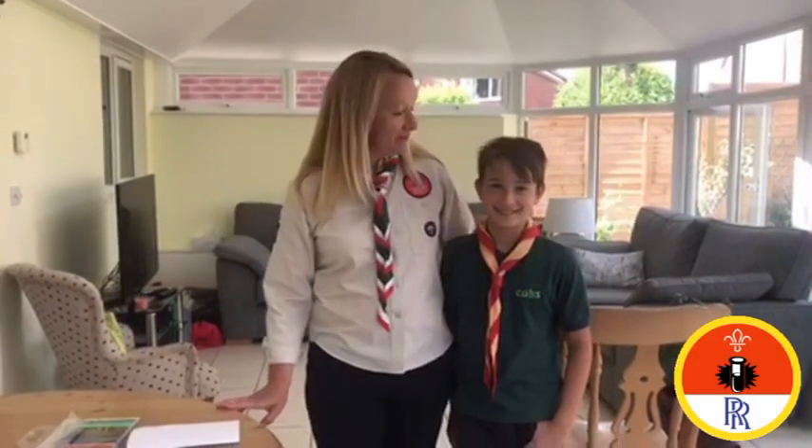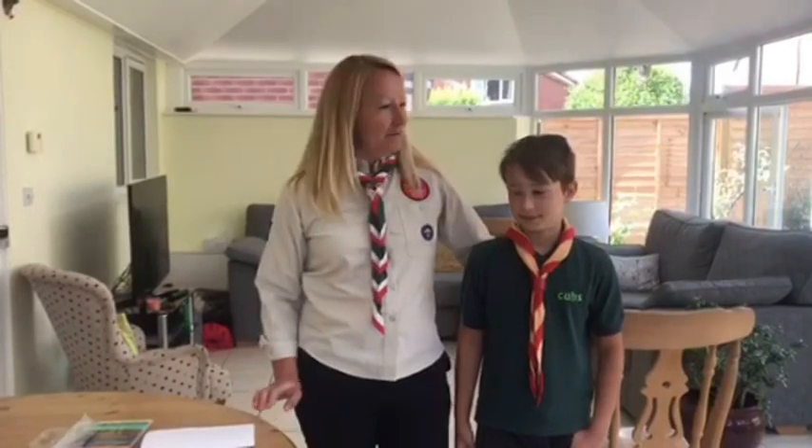Hello, I'm Victoria, I'm one of the leaders at 2nd East League Cubs and this is my son Bertie who goes to 1st Gotham Cubs and today we're going to show you how to make a balloon zipline.